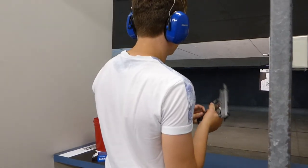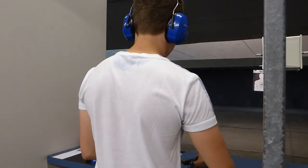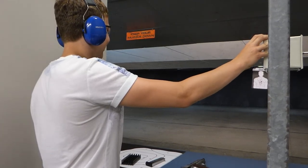For all you kiddies out there, this is not an approved recreational activity in the UK. .45. Thank you.